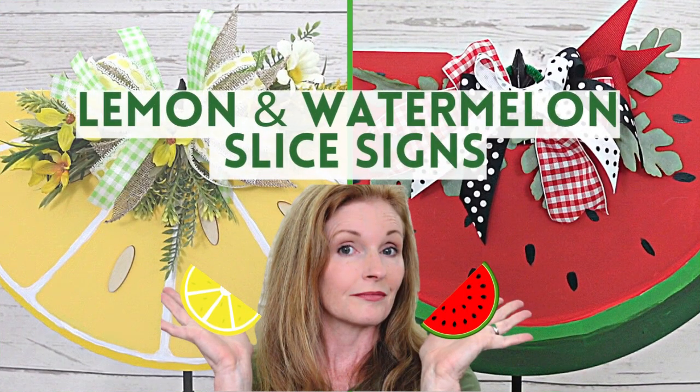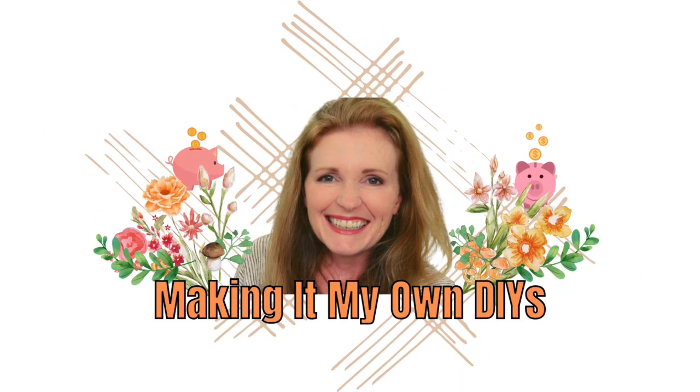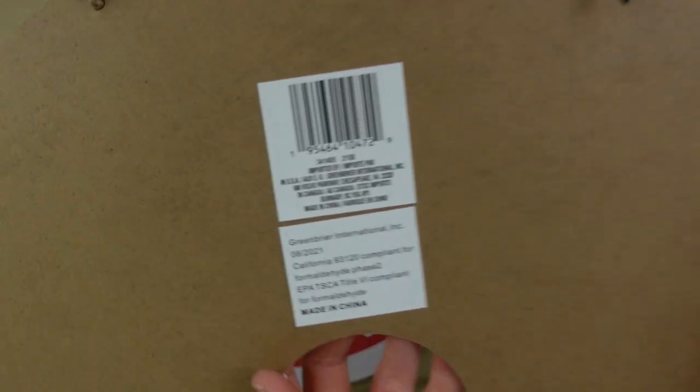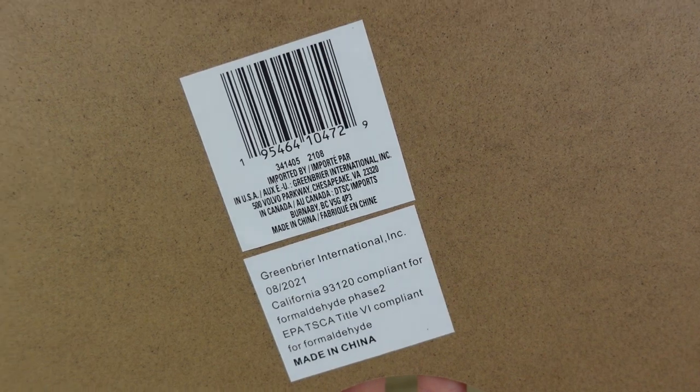Get ready — today we're doing fruit slice signs. I'm Brandy and this is Making It My Own DIYs. We're gonna start off with two of these little rainbow Dollar Tree signs, found these in the regular home decor section.